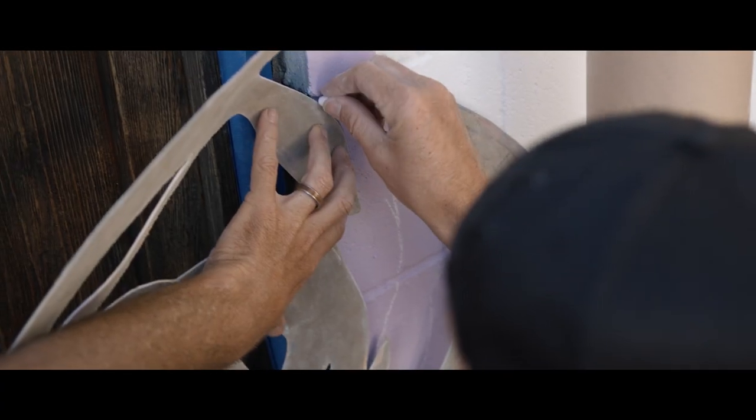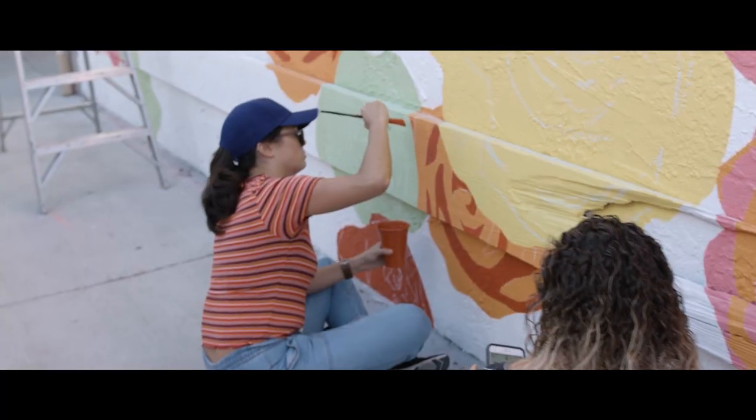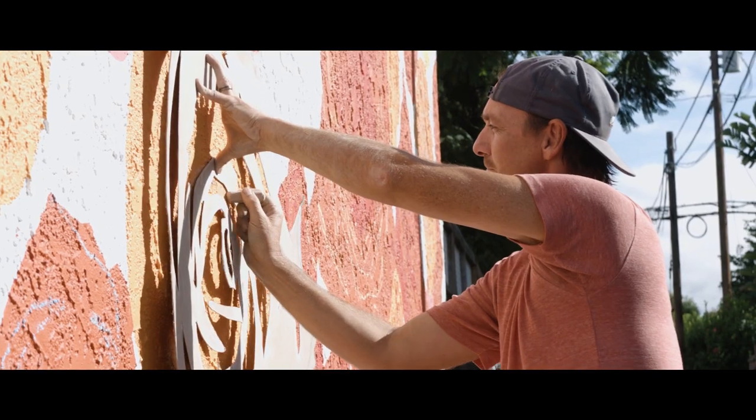Three years ago they paved the alley here, and when they did that I was thinking we could probably create a mural down this alley. Now that it's nice and clean, I started to think about what would tie everything together and be something simple that